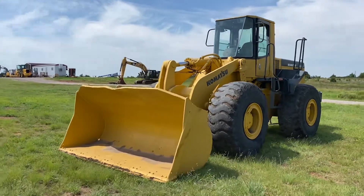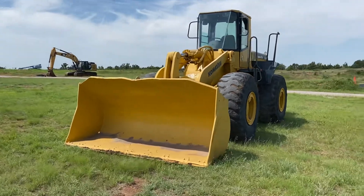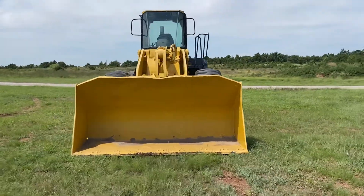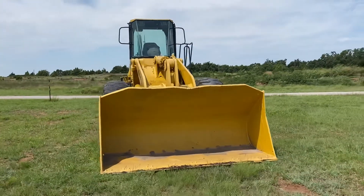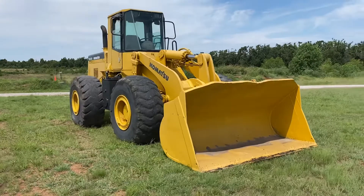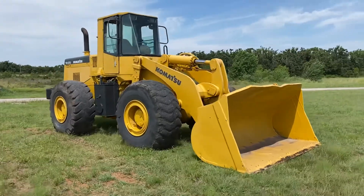i35equipment.com — this is the Komatsu WA420 Plus Advanced Series Wheel Loader. We welcome you to come look at this machine up for yourself; bring your mechanic and operator, or hire some local ones to come to you if you prefer. It is shown by appointment only, so please give us a call.